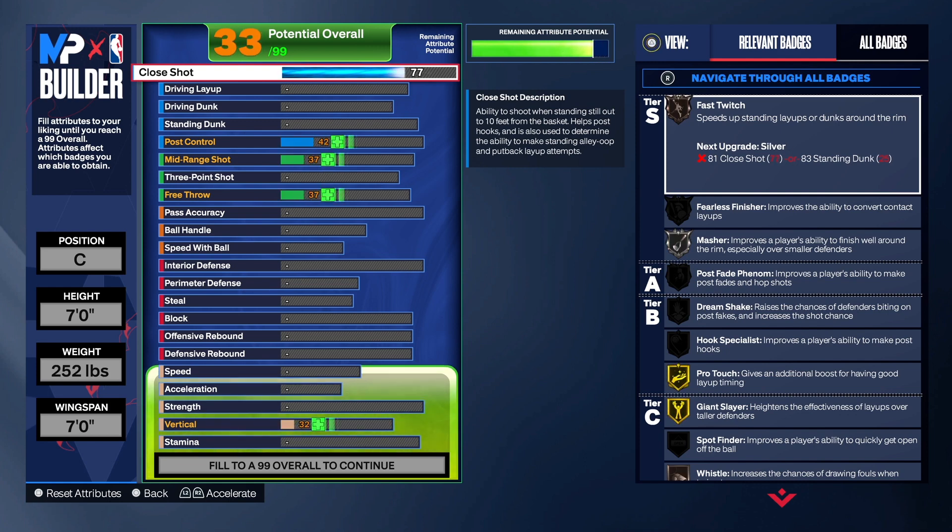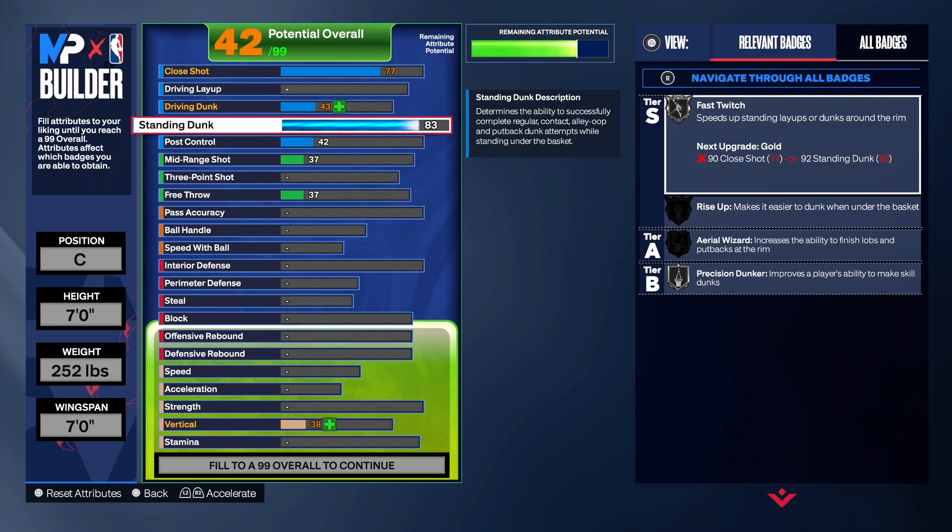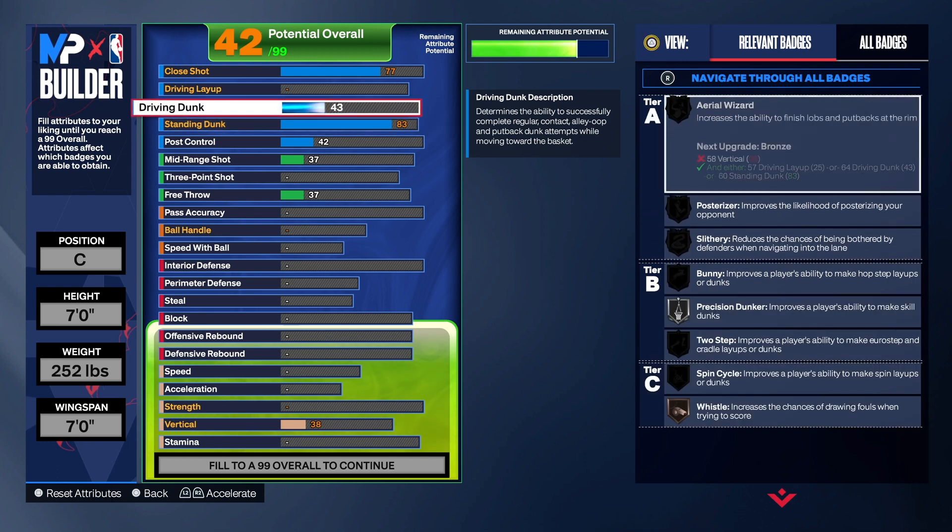The combination of close shot and standing dunk are very important together. It's a standing dunk, but if you don't get the dunk animation, close shot will come into play. On this build we did an 83 on the standing dunk — on mine I did a 92 — but some people don't care as much about standing dunk, so we're leaving it at 83. You will still get the big man contact dunks.